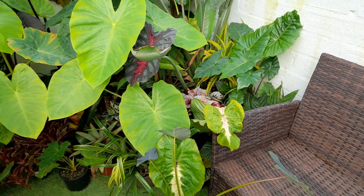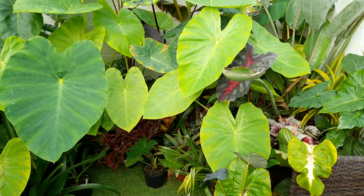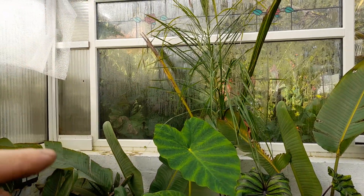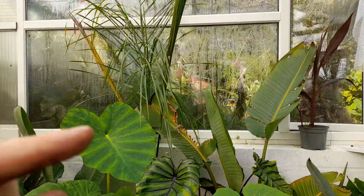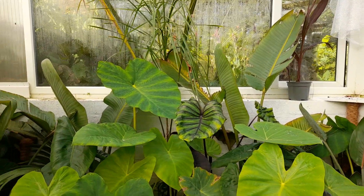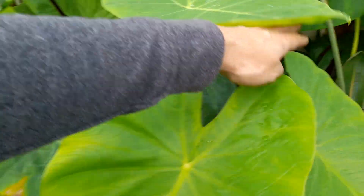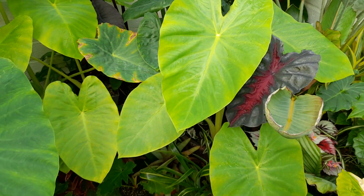Now for the permanent plantings — nothing you see here is going to be taken in; it's all planted in the ground in raised beds and will be left to its own devices. We've got a Syagrus Coronata, similar to the queen palm but with silvery undersides to the leaves. We've got a couple of giant bird of paradise either side and loads of elephant ears — Colocasia and Alocasia. And a couple of Kentia palms either side, getting a bit buried with leaves at the moment.